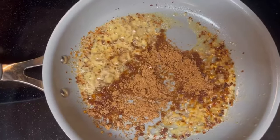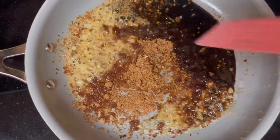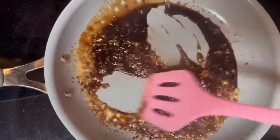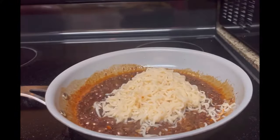We added in two teaspoons of brown sugar, and now we're adding in two tablespoons of soy sauce. We're gonna mix that very well so all those flavors can blend. The smell is incredible, guys — brown sugar and soy sauce. Can you smell it?